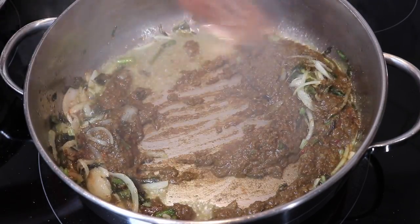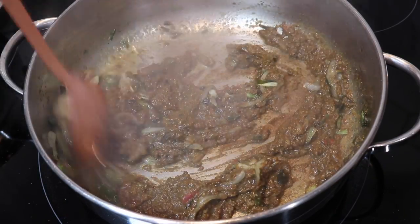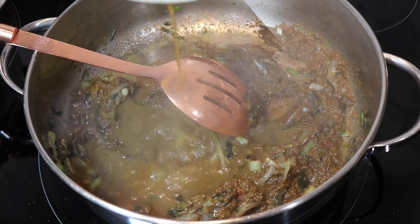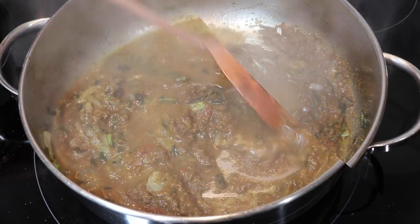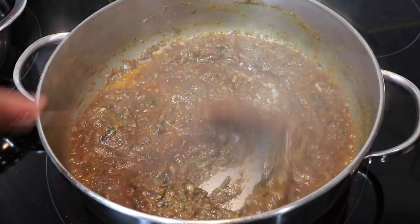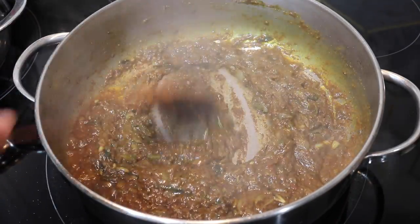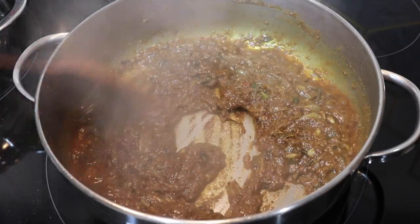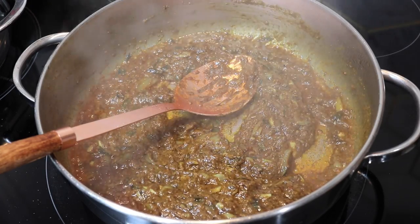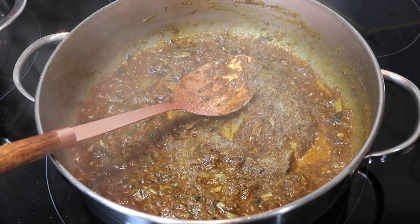What I like to do is wait for that oil to re-release from the spice mixture and for it to dry up and stick to the bottom of the pot a little bit. If you want to ensure that the spice mixture cooks properly and evenly, you can add in a little bit of water at this point, and when all of that water burns off, that's how you'll know that your curry paste is cooked perfectly. This is what the curry paste looks like after about two minutes of cooking on a medium to medium-high heat. It looks absolutely amazing — I love that color. It just needs to cook down a little bit more.